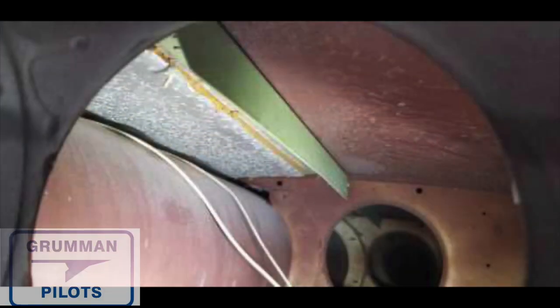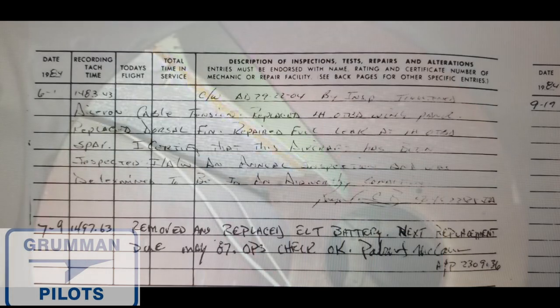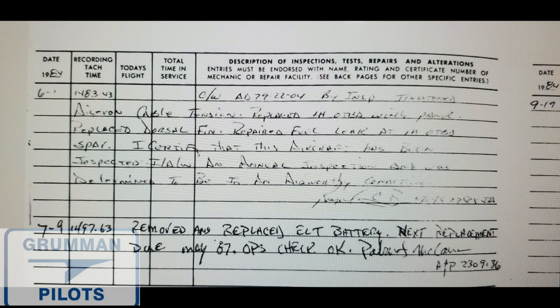Good morning ladies and gentlemen, welcome to Grumman Pilot YouTube channel. Today we have a surprise for you. We recently looked into the wing of an airplane and we saw something that looked like a nice repair. We started going back in the logs looking for any notation for that left-hand wing panel and we found it back in June of 1984.